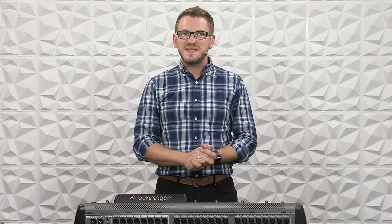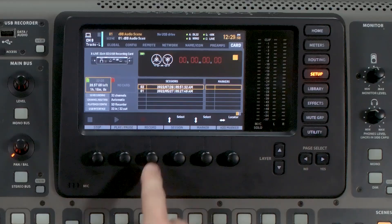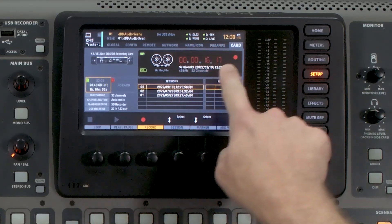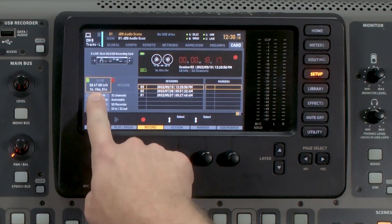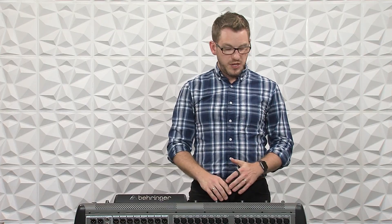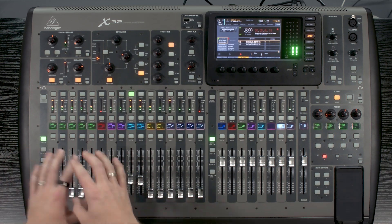Once we have all of those things set up, go ahead and layer up one, and then we can actually just hit record. My band is already playing, so I'm going to hit record, and it's going to instantly start a new session. We can see our record time as well as our time remaining on the card right here. As the band is playing up on stage, you can feel free to mix however you want, as this is not going to impede what's actually being recorded.